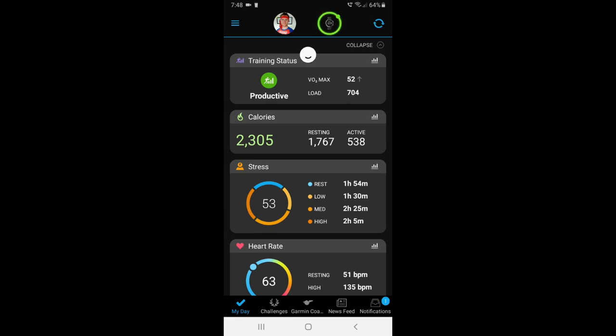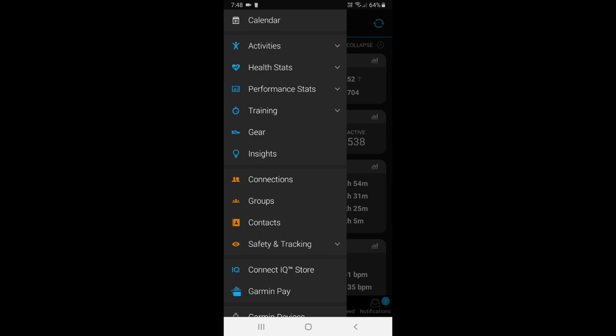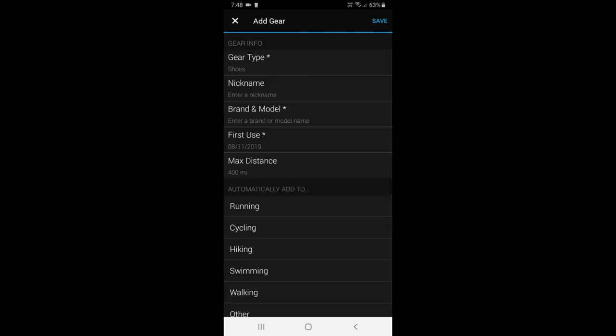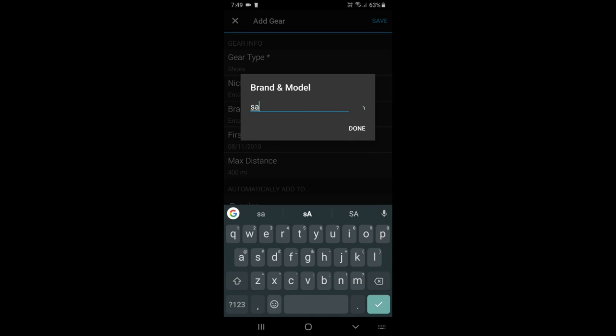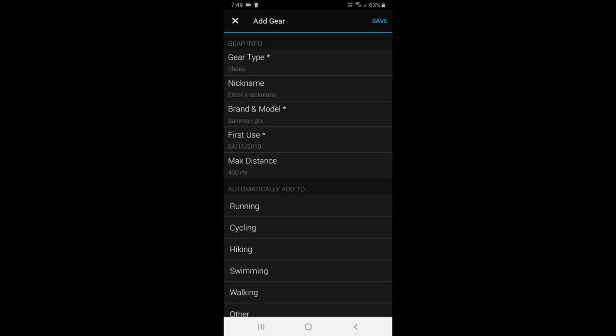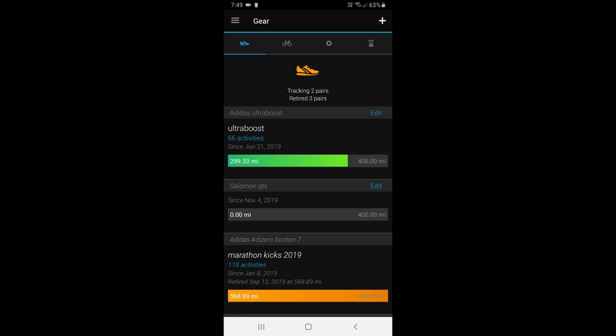I only got these last week and had a little trail run with some friends on Sunday. Let's go into Garmin Connect and add these sneakers. From the Garmin Connect app, swipe over from the left, and in the middle you've got a picture of a blue shoe that says gear — click on that. If you're revisiting it, you'll have a list of your shoes. You can see those Adidas Ultra Boost with around 299 miles on them. Click the plus sign on the top left, gear type already says shoes, so leave that, enter a nickname if you want, then brand and model — I'm going to type in Salomon GTX. The first use was on the 4th of November, then click save. My new trail shoes are now on there and ready to go.